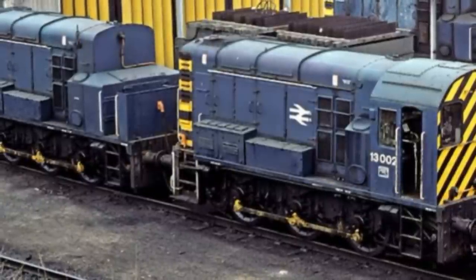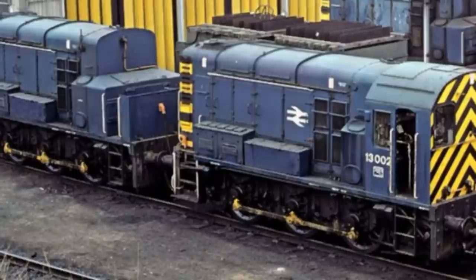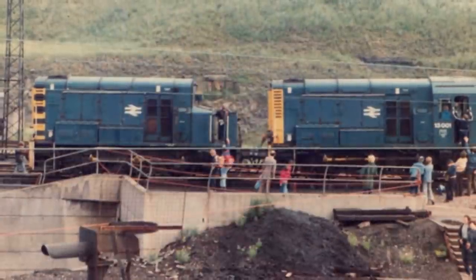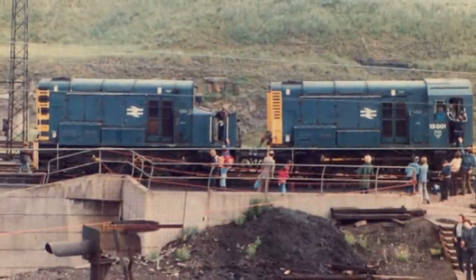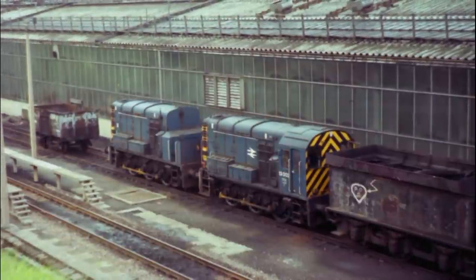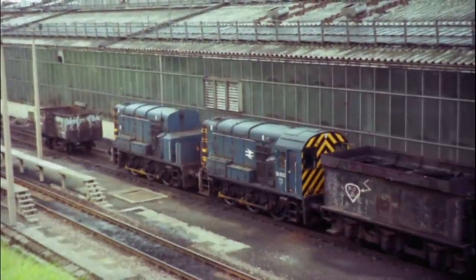Recently, I've found myself researching different types of locomotives that I've found interesting, and this all happened to start with the Class 13, which Ping mentioned a lot on Twitter. So I figured it'd make a good start for this little series. Like I said in the intro, the Class 13 was basically two Class 08s pushed together — but there is a bit more to it than that. That's more of a face value description.